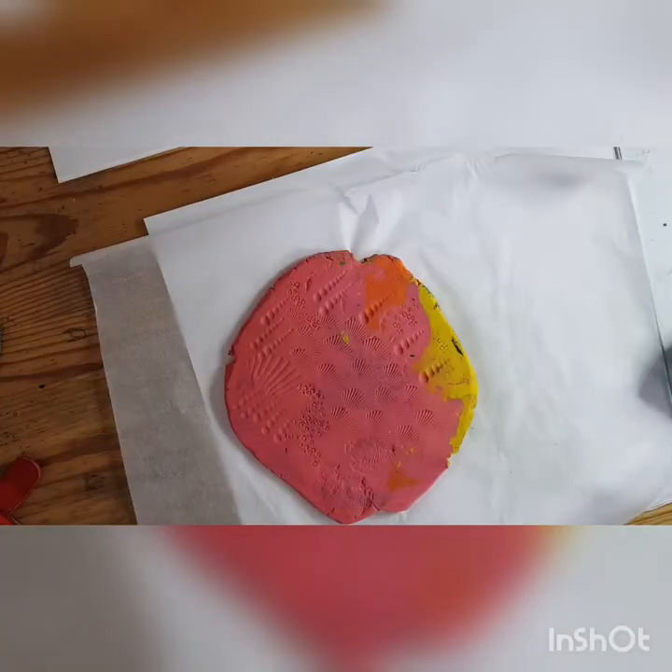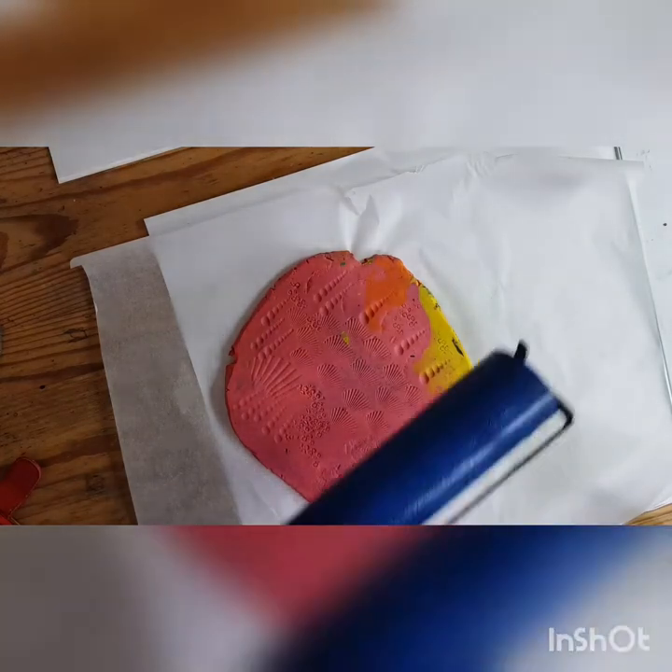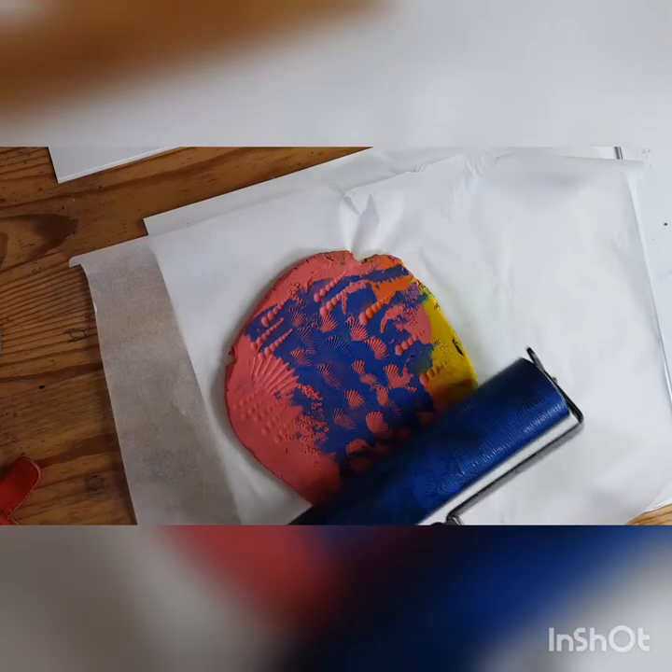I've got my plasticine block, a roller, and some pencil paint which is basically a thick acrylic paint. I'm going to roll it so I've got a nice layer of ink, then roll it on the plasticine and print it. I'm putting some paint on the glass now, rolling it out, and then I'm going to put it onto the plasticine printing plate and see what we get.